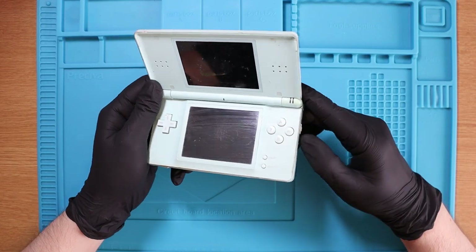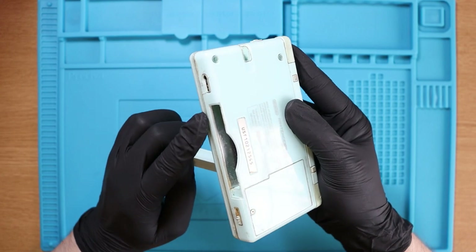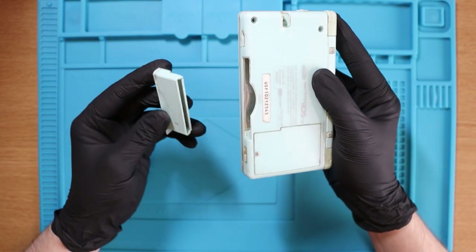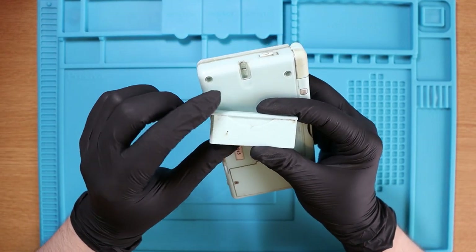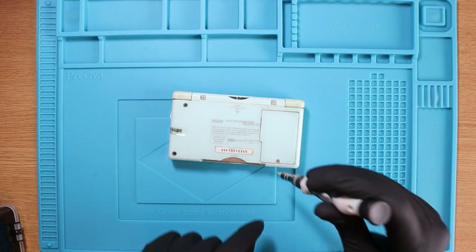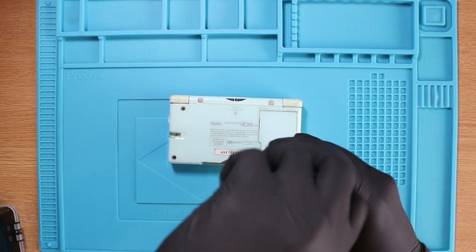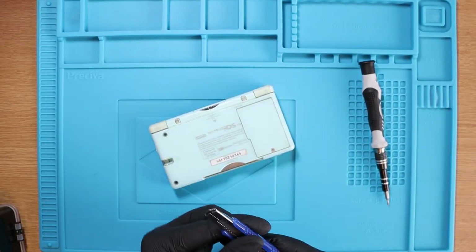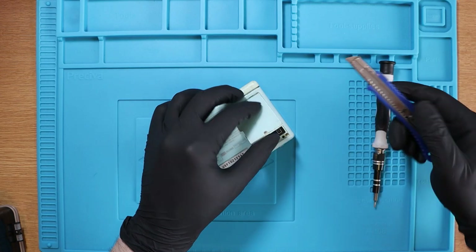It doesn't do anything when you try and switch it on. There seems to be some sort of goo or liquid damage on the inside on the metal shielding, as well as a little bit of rust on the cartridge cover. But let's actually see what the damage is inside. The only good thing about this Nintendo DS is that I don't think anybody has been in it. Starting with the battery case - I'm going to have to get the scalpel again. It's extremely sticky and won't come out unless you pry it open.